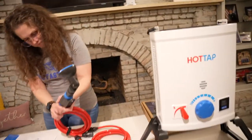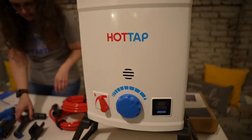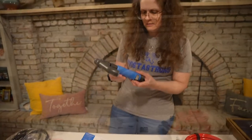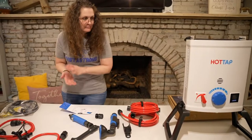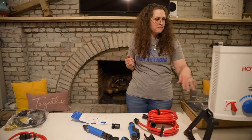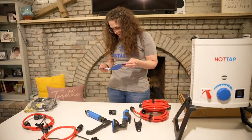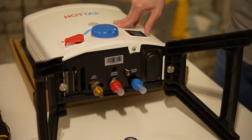The hot tap kit comes with a shower head, but since we're using it for a baptistry we got a faucet kit so the water would run a little better. The cool thing about the hot tap is it doesn't turn on until water flows — water has to be flowing in before it turns on the heat. It heats all inside there instantly — it's called a tankless water heater. Let's move outside and test it.